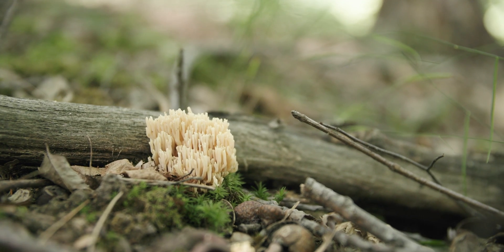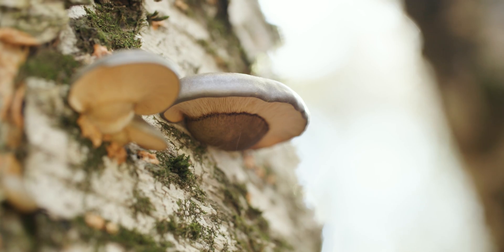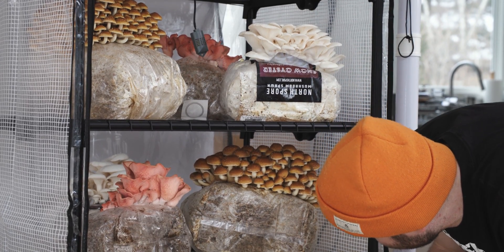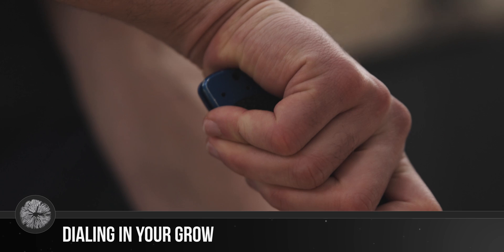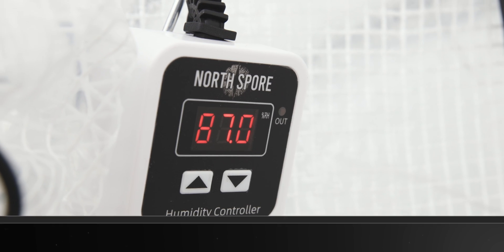The next condition is temperature. In nature, many fungi fruit in response to seasonality, such as a drop in temperature in the fall. This limits the period in which mushrooms grow outside. But indoors, you can grow mushrooms year-round by housing your Boom Room in a temperature-controlled area. Your tent should be placed in an environment that generally stays between 55 and 80 degrees Fahrenheit, though keep in mind that the exact range tends to vary between mushroom species.